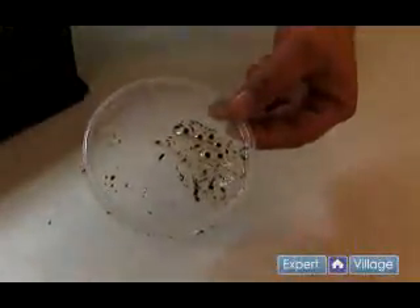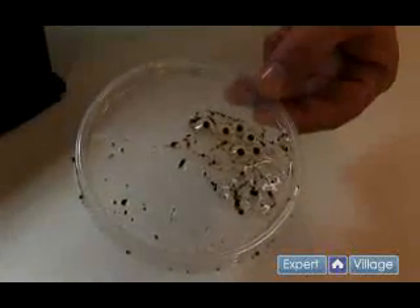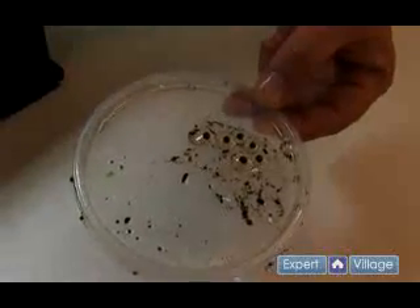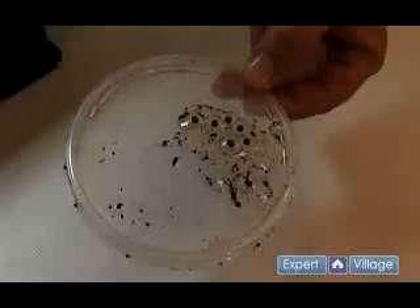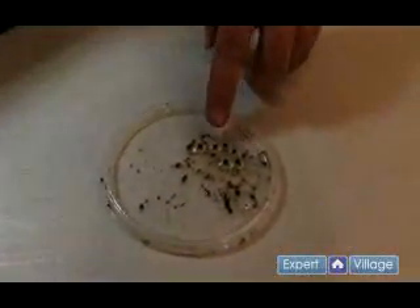Another very important part of pulling the eggs is knowing when to actually pull them. Many breeders are concerned at first about knowing when the eggs have been fertilized and when they're ready to go. The best way to determine this is to look at the amount of gel and the condition of it surrounding each egg.